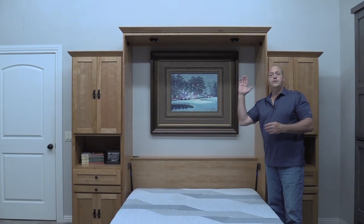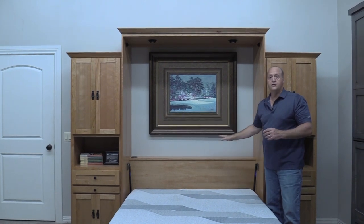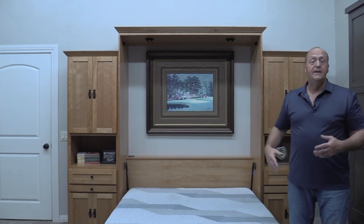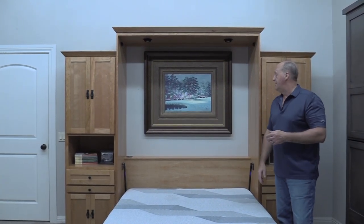As I close the bed, the bed can of course be made up, and the pillows are right there. So when guests arrive, all I have to do is lower the bed — the pillows and the bed are all there and ready to use. Very convenient.